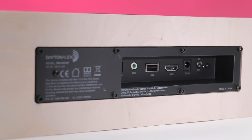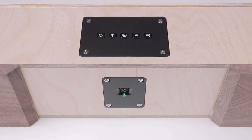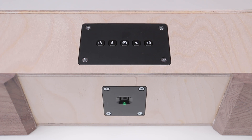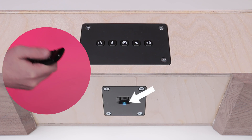The SBA-302BT also has a unique remote learning feature. This gives you the ability to control the five buttons on the control panel with any IR remote control. Simply hold down the input button until the front panel LED starts blinking, then release and press the button of the control panel you want to control. Then point your remote at the front of the panel and press the desired button. And there you have it — works like a charm.